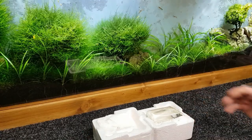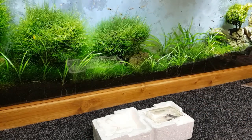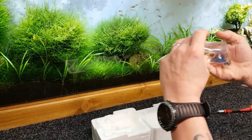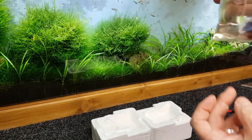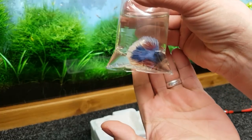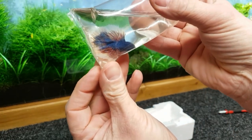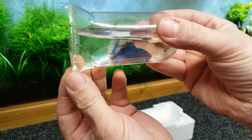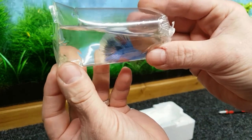Look at that — beautifully packed, very healthy looking. Let's take this little guy out and have a look. Oh, that's absolutely stunning — look at that! He's absolutely gorgeous, reds in his fins. He's a bit off color at the moment but looks absolutely beautiful.